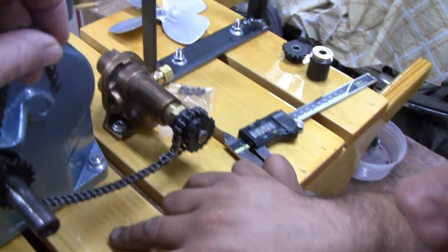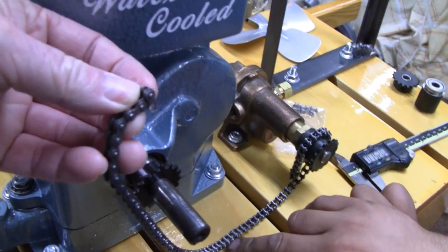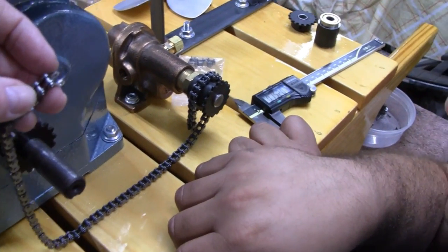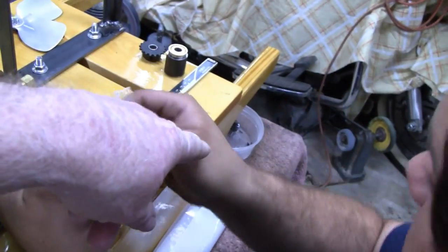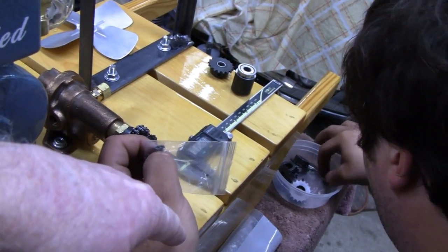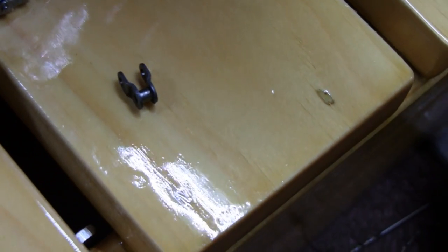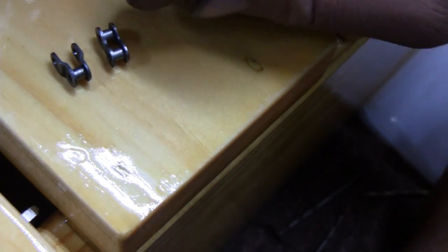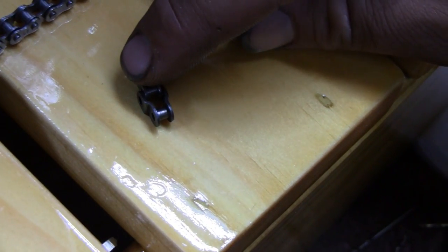Another thing with chains that people don't realize: when you take these chains apart and take a link out, you can't just take one link — you've got to take three links. But with a half link, show them what a half link is, Mike. Here's one right there in the bin. That's what a half link is. You put a full link and a half link together — they're the same size, but with this you can actually fit it inside there like that. That's the convenient part.